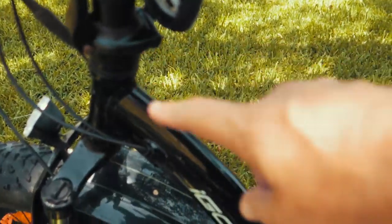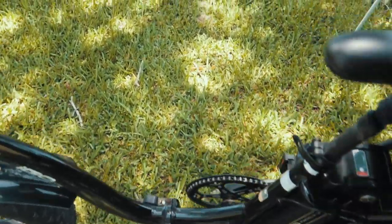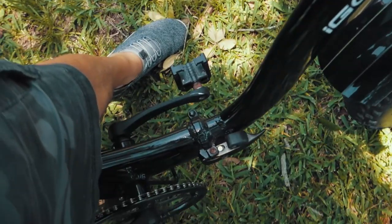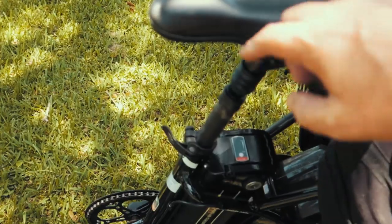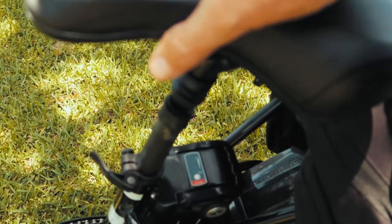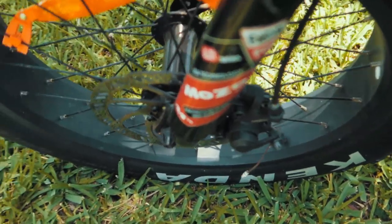It's got a quick release on the front tire. This is an all-aluminum welded frame with a very low center step-through, making it very easy to get on the bike — I don't have to throw a leg over it. The seat is adjustable and has a quick release, and there's also a little shock absorber underneath the seat which adds to the comfort of the ride.